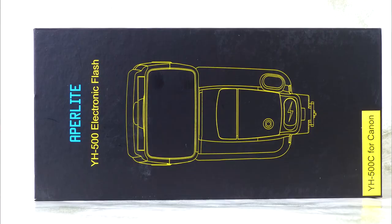That's it for this video review of the YH-500C flash unit from Appalite. There's a full review on my photographic blog site — I'll put a link in the video description below. If you're a new viewer, please consider clicking the subscribe button to be notified of new tutorials or product reviews. Until next time, thanks for watching, take care — it's Graham saying goodbye for now.